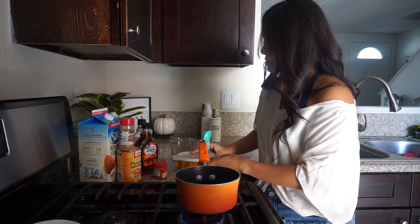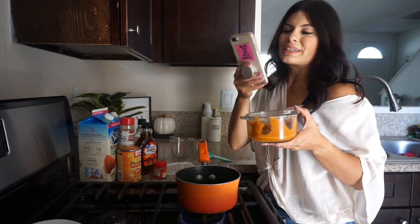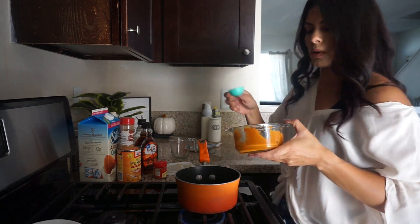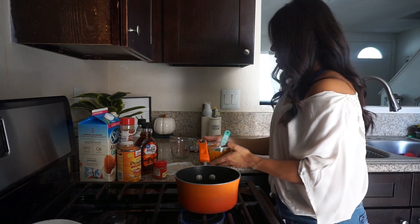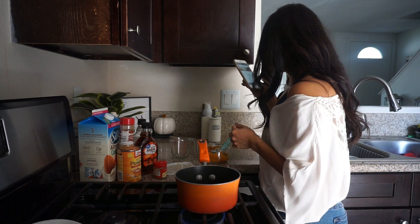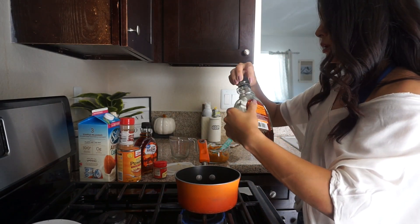So here I have my organic pumpkin puree. We're gonna do two tablespoons of pumpkin puree here, on light to medium heat. After this we are going to add the maple syrup — it's one and a half tablespoons.